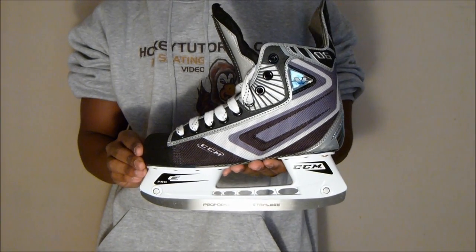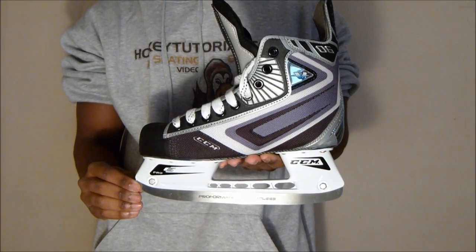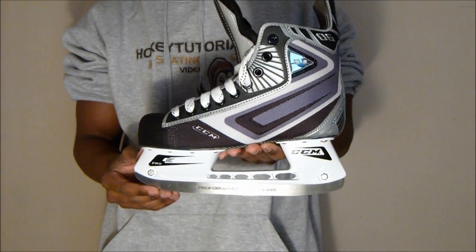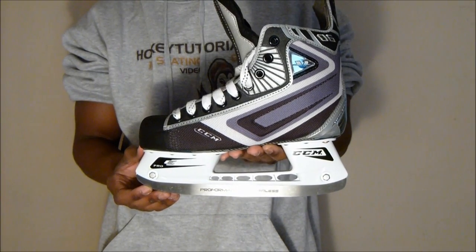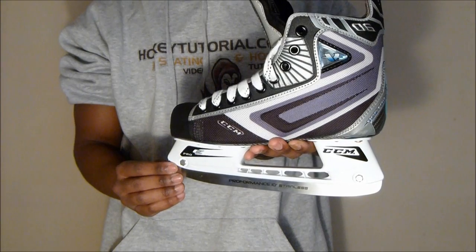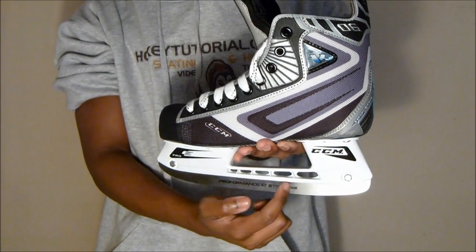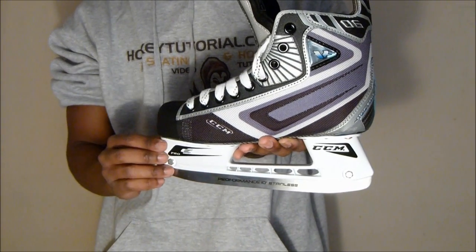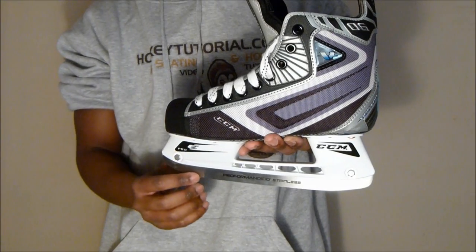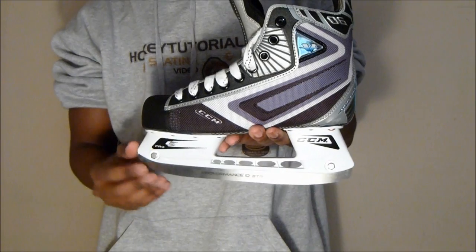The first part of the review is the base of the skate, taking a look at what steel CCM gives you with these. You get stainless steel, which holds a sharpen a lot longer than non-stainless. Some CCM Vector 06s will feature the scallop design along the top — the blade cutouts — but these ones don't. It's just a case of what country you buy them in and where you get them from.